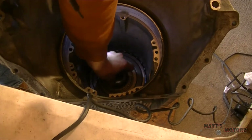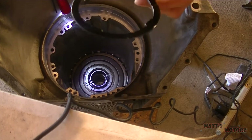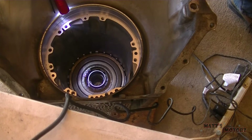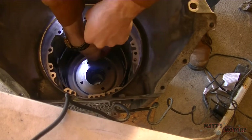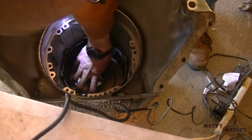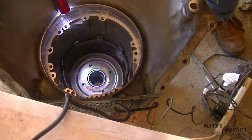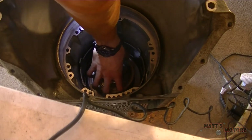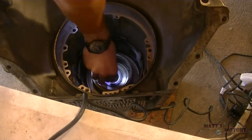Now we have the reaction sun gear going in, and then a thrust washer. The sun shell splines to the reaction sun gear, then another thrust washer on top of that. Then we have the input internal gear with the shaft that goes through, and then a bearing.